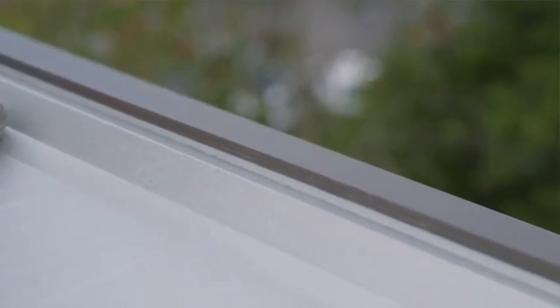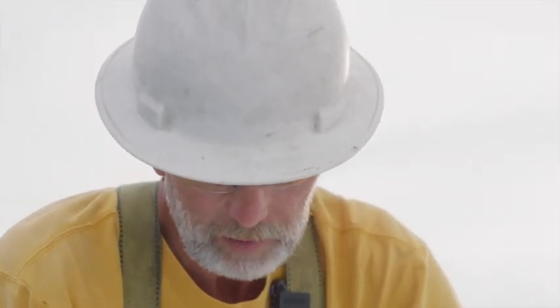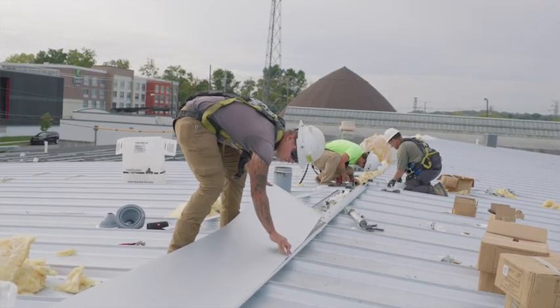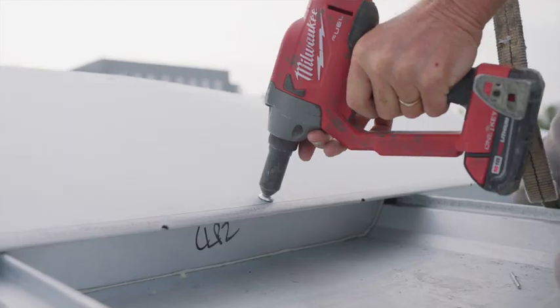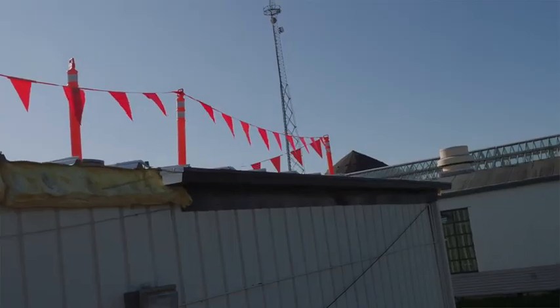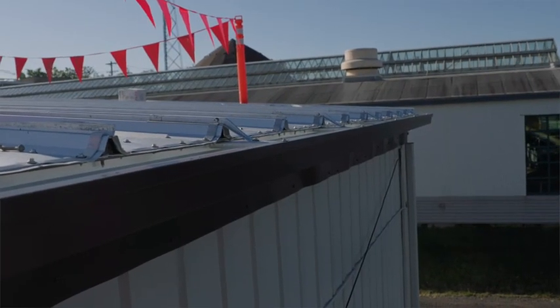Butler's the only one that I know of that actually seams the gable trim onto the roof. It makes an excellent seam — you don't have any screws. Every time you run a screw in the roof, it's a potential leak. Butler does a great job of eliminating as many screws as possible. The only screws you're going to see in this roof are at the eave, and that would be to hold the gutter on and to hold the bottom of the panel.